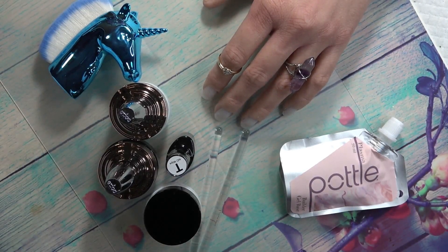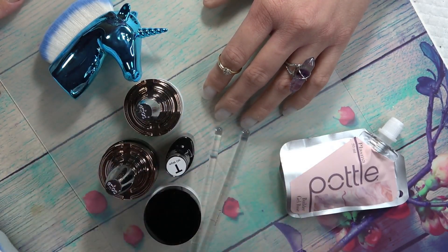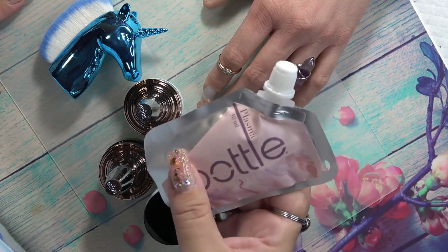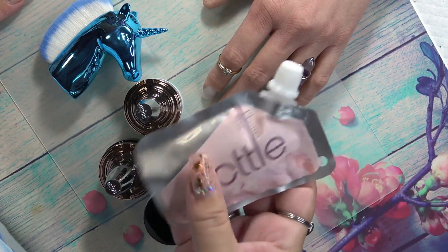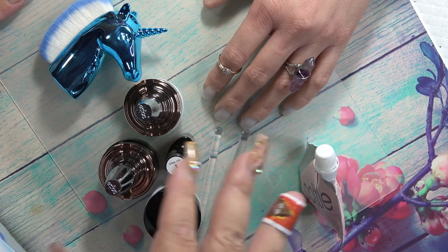Hello ladies and gentlemen, welcome back to my channel. In this video I'm going to show you a few things that you can do using the Pottle. The Pottle is a new brand of gel that just launched not too long ago, a few months ago — well, last year. They're awesome, I love this builder, it's amazing. It does everything that you want a builder to do and more, so this is going to be the 'more' video.